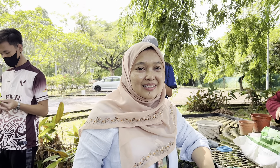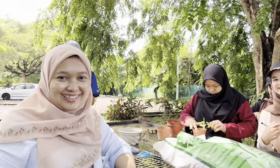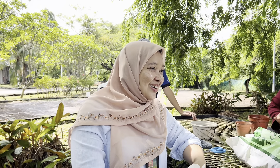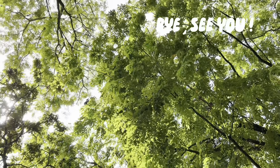Everybody looks excited and interested and happy. I think you love doing propagation. Hopefully you do some more at home. Thank you, I'll see you next week. Bye!